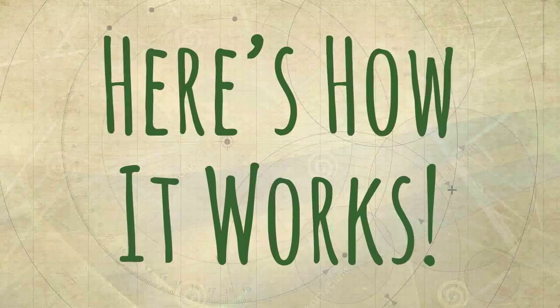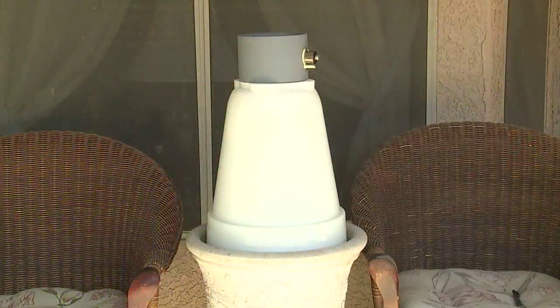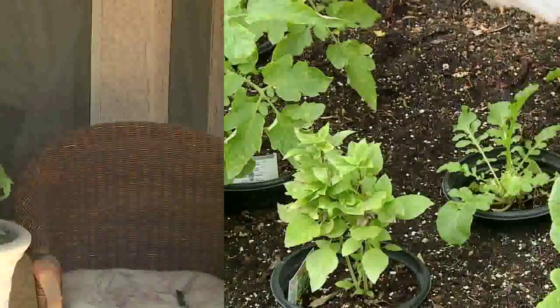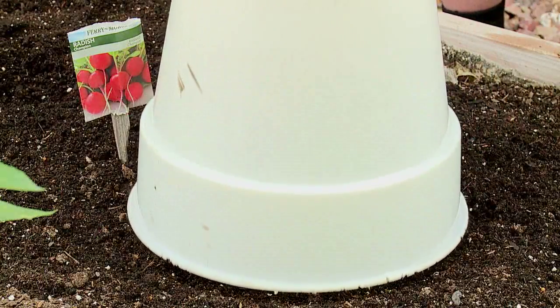Here's how it works. The SolarCap acts as a miniature greenhouse for plants and seeds, whether in your garden or in a pot on your balcony. You can simply place the SolarCap directly over your young plants, or if you plant seeds, place the SolarCap directly over your seeds.